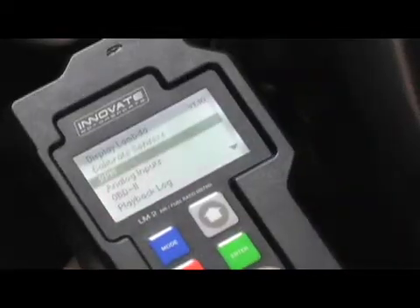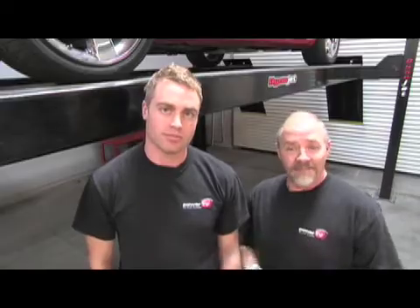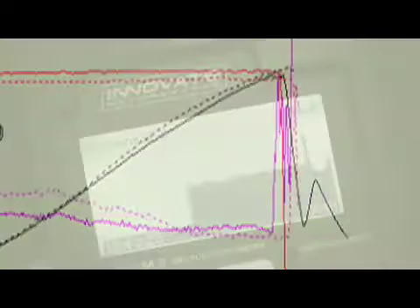It's a fully digital wideband controller that does everything but tune your car. We're a bit concerned about our Hemi Supercharged Magnum back here because we added some parts and we're worried it might be running a little bit lean. So we're going to give you a preview of the LM2 to help you decide whether this is the right meter for you, and at the same time see if our Magnum is running rich or just right.